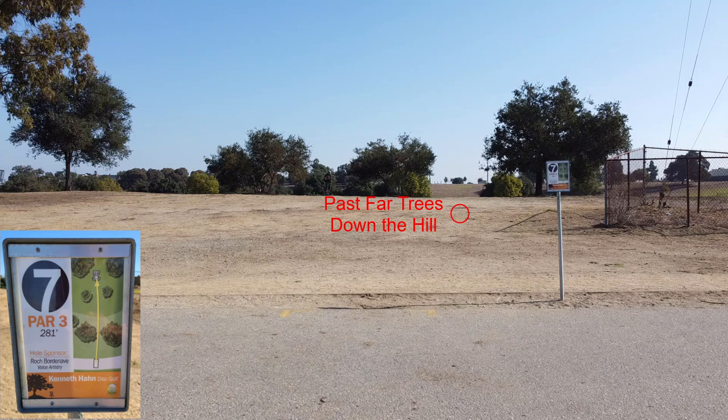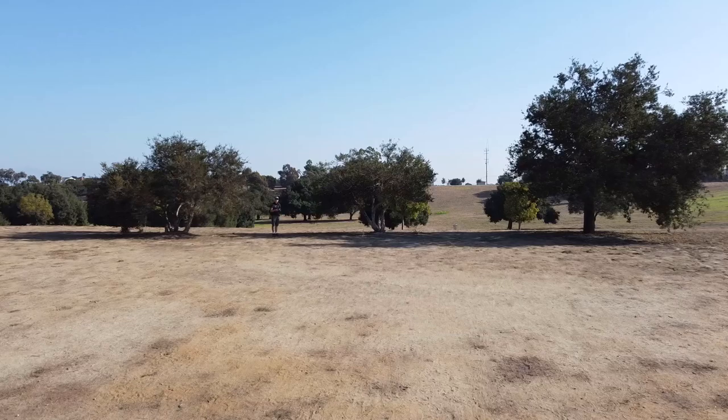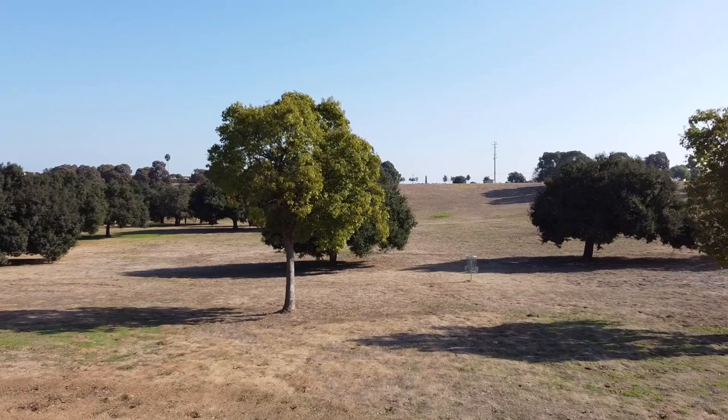Hole seven, par three — I think this is the second shortest hole of the course at 281 feet. Additionally, once you get past those first set of trees it's all downhill, so that makes it play even shorter. A few different ways to play this hole. Right off the bat there's a gap between those two trees — if you have a nice tunnel shot right between that gap and have it keep sailing forward, it should rest you nicely at the pin. Another way is to go basically over the tree — backhand hyzer or flat over the top on the right and have it fade back in. You can also forehand over the tree on the left side and have it drop back in.